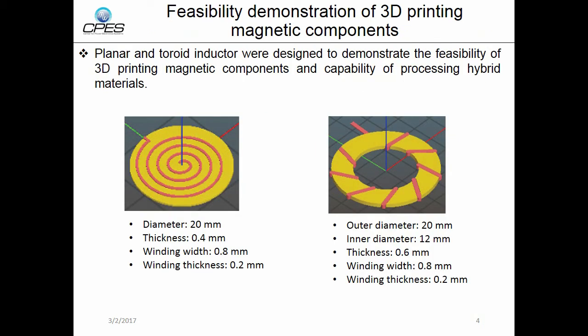We want to demonstrate the feasibility of 3D printing magnetic components, and we designed a planar and a toroid inductor. For the planar inductor, the outer diameter is 20 mm, the thickness is 0.4 mm, the winding width is 0.8 mm, and the winding thickness is 0.2 mm. For the toroid inductor, the outer diameter is 20 mm, the inner diameter is 12 mm, the thickness is 0.6 mm, and the winding width and thickness is 0.8 mm.